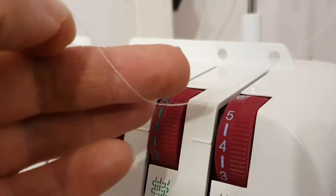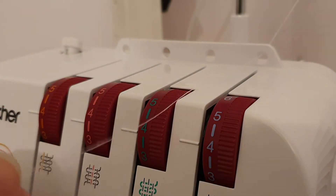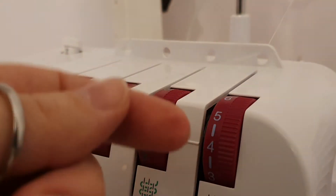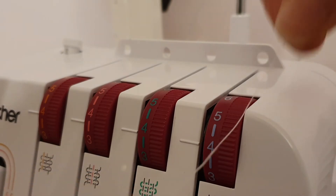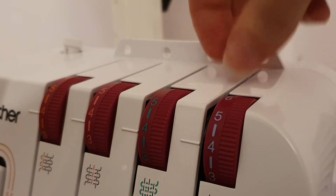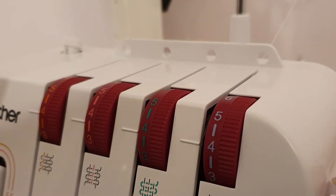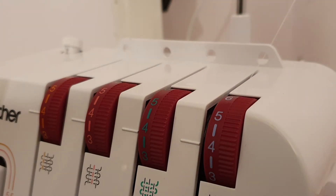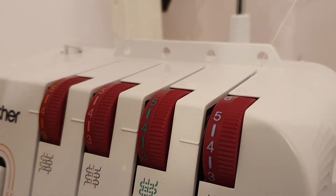Through your tension guides. What you're listening for at this point is a click — you want to hear a click. That's your tension, that's your thread going through your tension discs. Hold at the top and hold at the bottom to make sure it goes in. When your foot pedal's down and your tension is engaged, you'll hear it click. I'm just going to lift them back up so we've got no tension as we go through.